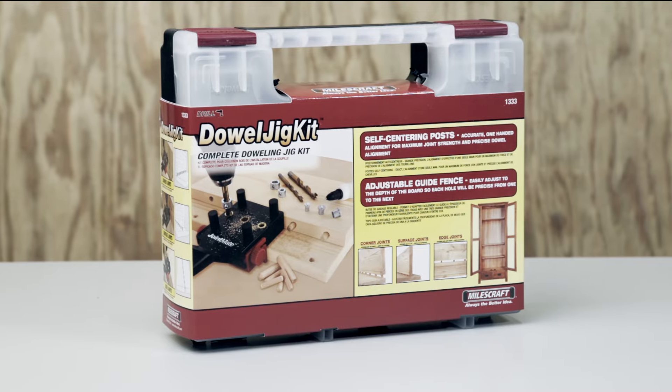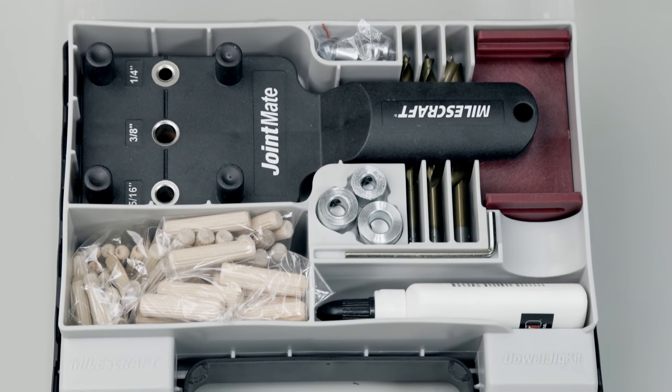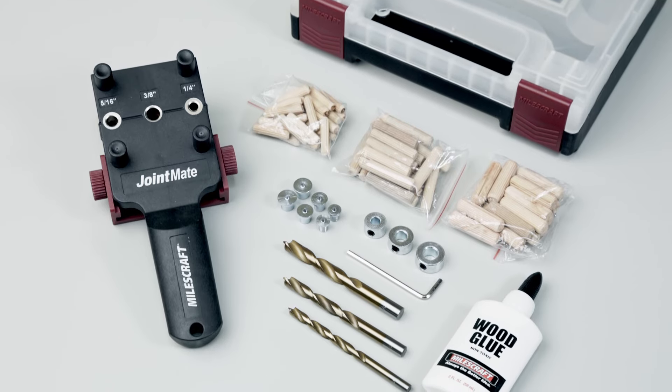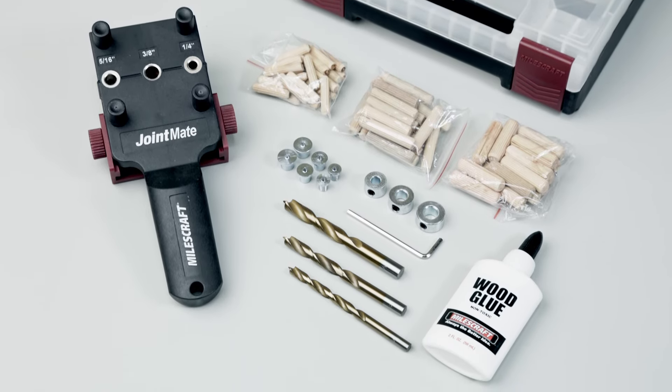The Dowel Jig Kit from MilesCraft makes creating perfectly centered dowel joints easier than ever. Built for all levels of woodworkers, this kit comes with the MilesCraft Joint Mate and everything you need to get started.